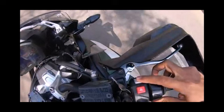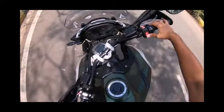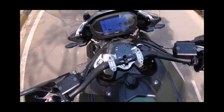This is the handle lock switch. As you can see, if you lock and press this button, the vehicle turns off. And when you press the red button, the vehicle will turn on.